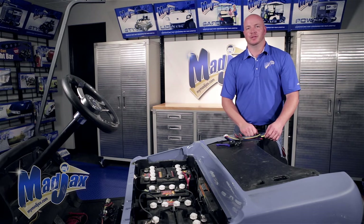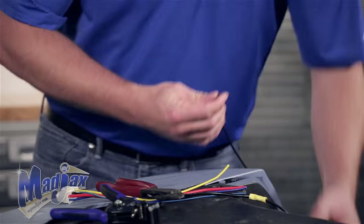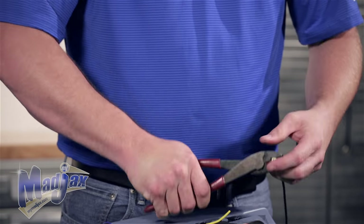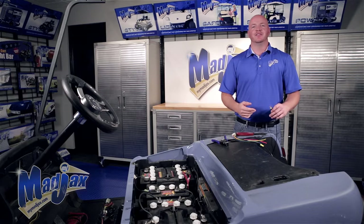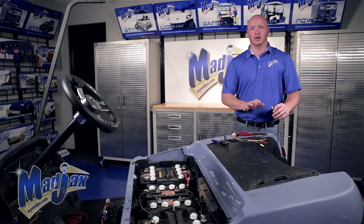Now that we have our bullet connector crimped, we're going to install a 5/16 ring terminal on the end of your wire to connect to the main negative. Now that we have our ring terminal attached, we're going to finish building our harness. We do not want to connect to the battery pack until we have the harness completely built.